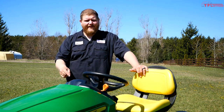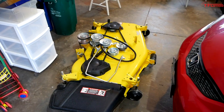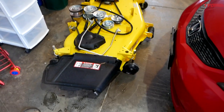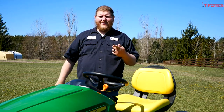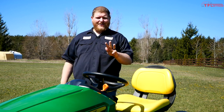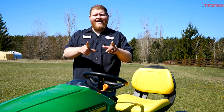We also went for the X350 because it can house the 48-inch mower deck. I like the idea of the wider deck because it'll just take less time to cut all of this grass. Some of the features we didn't go for: we didn't get power steering, we didn't get four-wheel steering, and we didn't get a rear locking differential — and some of them I'm a little bit sad about.